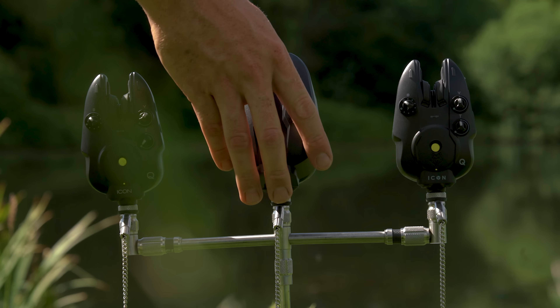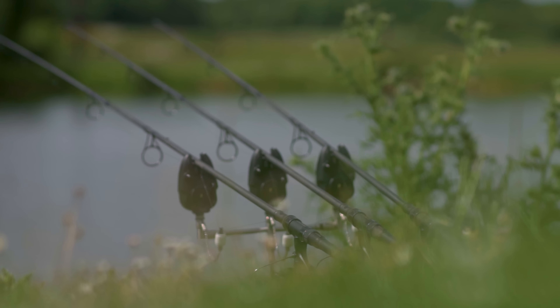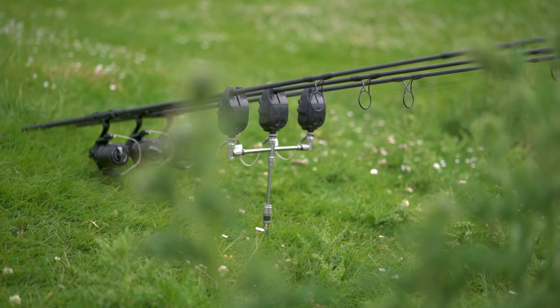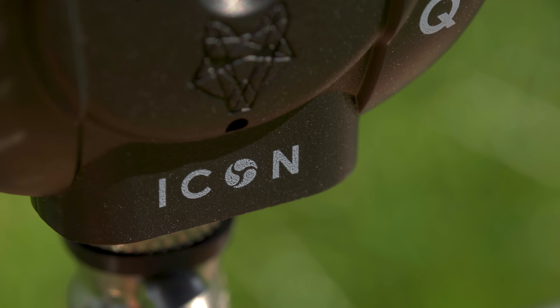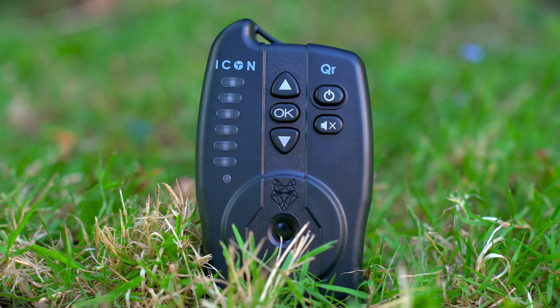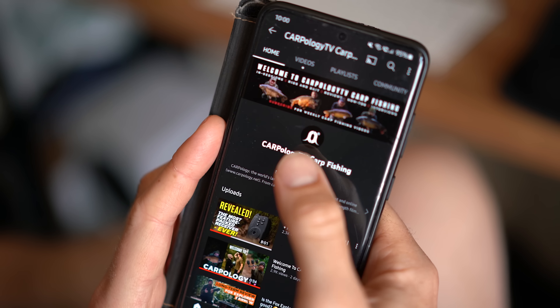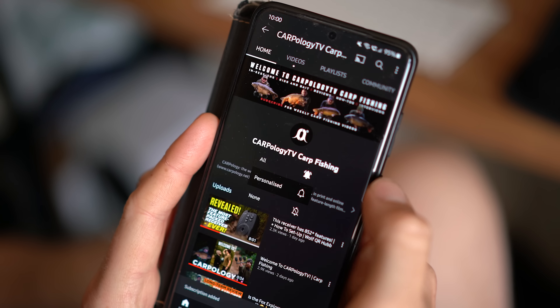Today we're looking at a new set of alarms — those weren't real takes in case you didn't gather from the intro. We're going to be taking a look at the Wolf Icon Q alarms. Ian has done a full in-depth video on the QI alarms and there are various other items including some of the receivers and hubs, but today I'm just going to be focusing on the Q alarms.